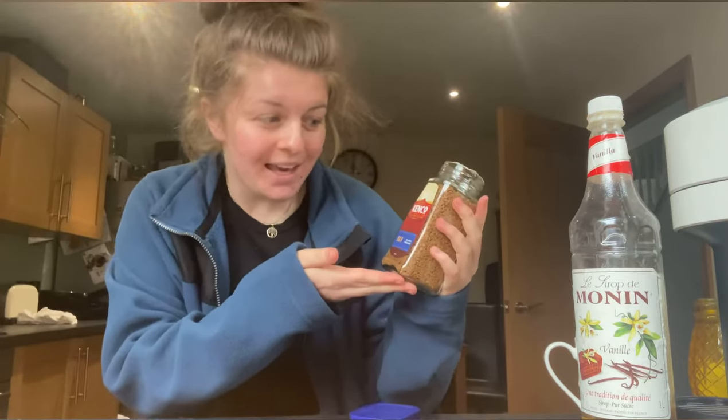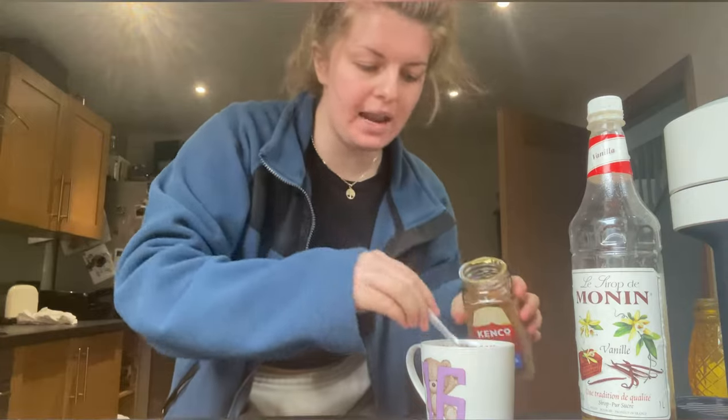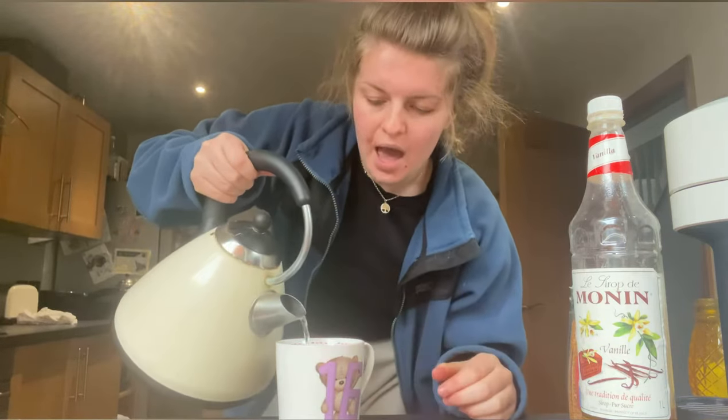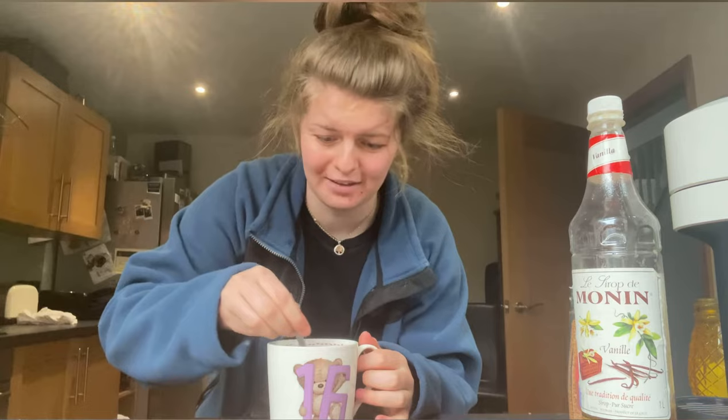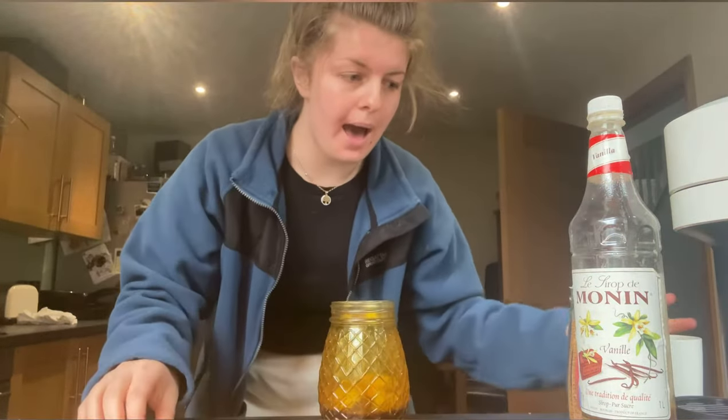Next I get my Kenko Coffee Company coffee — that was an alliteration — and I get about three spoonfuls and put it in a cup. Then we get the water. I don't let it boil all the way; I stop it just before it fully boils because I heard if you put really boiling water on it, it burns the coffee. Just a tiny bit, maybe like 50 millilitres. Then you pour that into your glass — it's barely any.